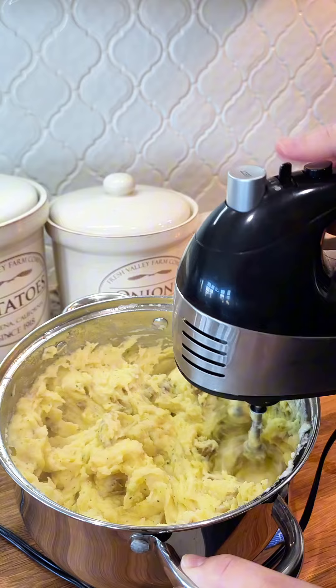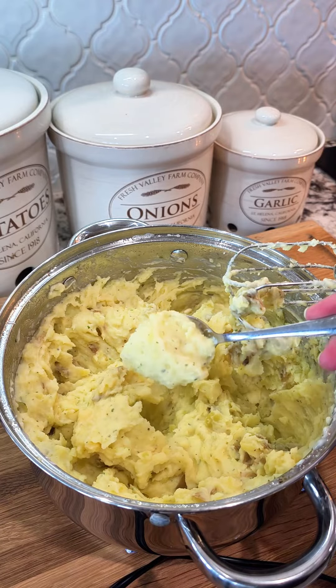Mix it up with your mixer till smooth. If it's a little too thick for you, you can add milk or heavy cream until it's your desired smooth consistency.